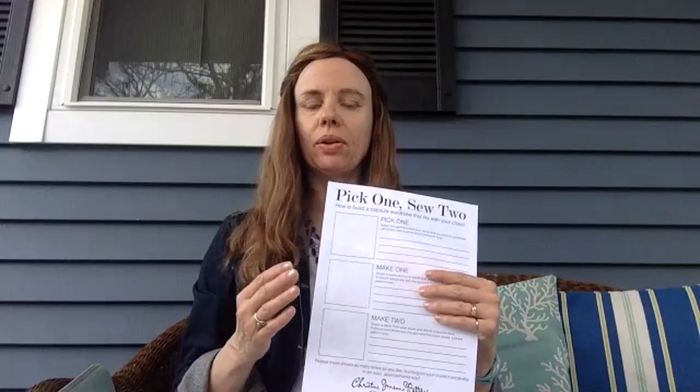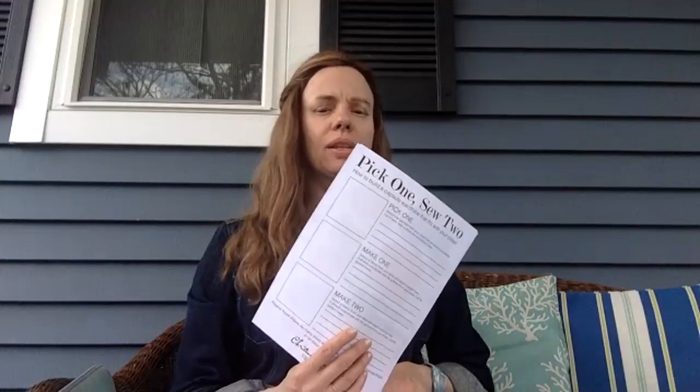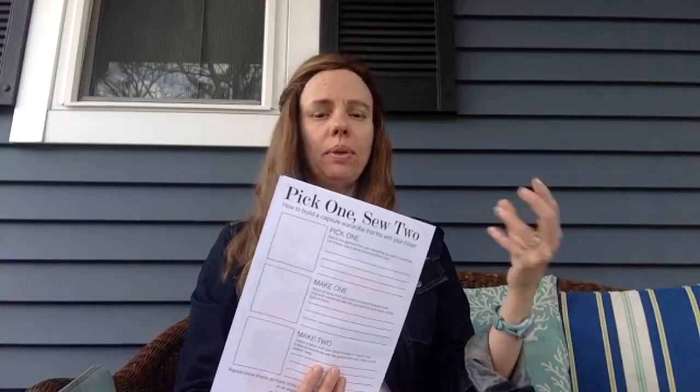You're going to pick one item from your closet and sew two from your Christine Johnson patterns. First, decide what one piece you want to pick out of your closet — something you need something to go with — then build upon it. You can either take a photo or write a description in the planner. If you take a photo, you can print it out and include it in this corner. Include a description of the garment — for example, 'my favorite pair of white jeans' — or if it's a printed blouse you want to mix with, use the photo.